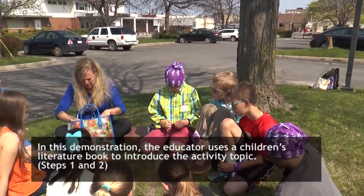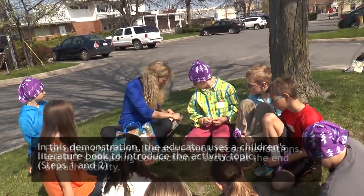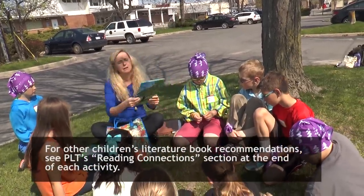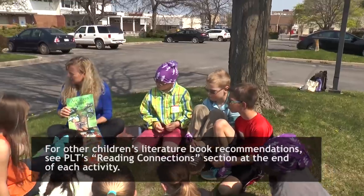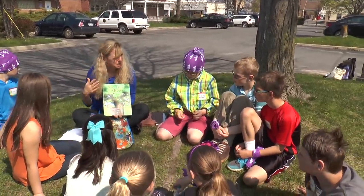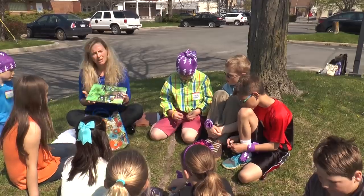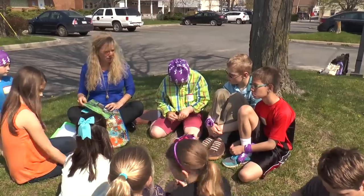We're going to take a look at one of the books I brought with me. Maybe you've seen this book before — it's called "Are Trees Alive?" It talks about how people and trees are alike, so we're going to look at just a few pages before we jump into the activity part.